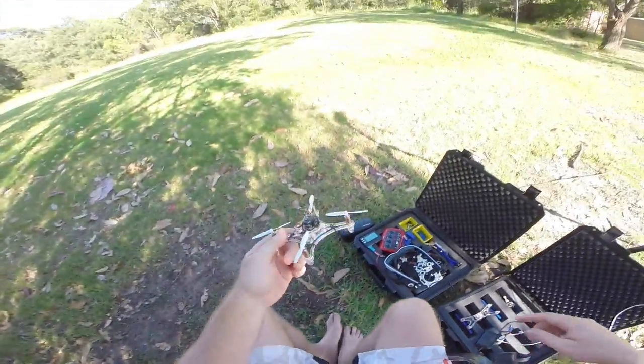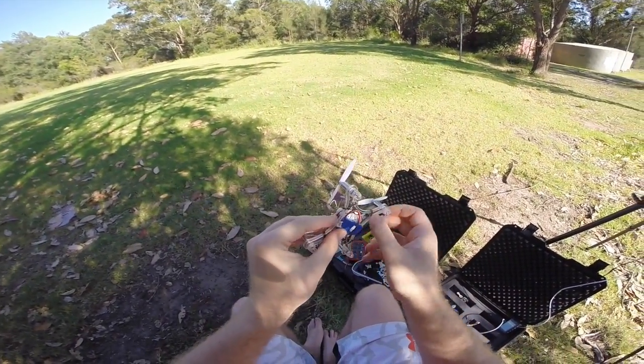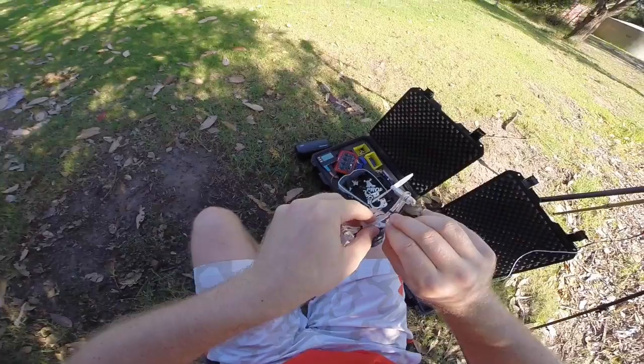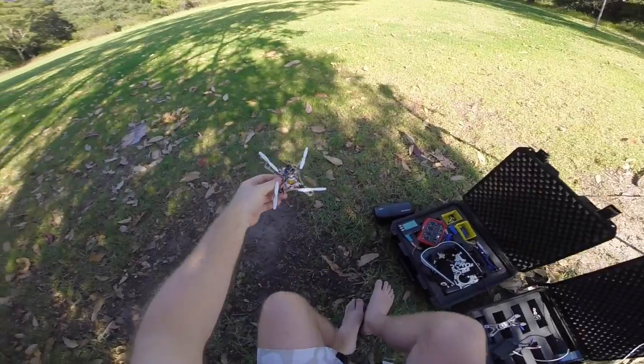Although the video quality still needs a little bit of improvement, this is for me a dream coming true. That's why I thought the song 'Fantasia is Coming' by Sean Friedman would be appropriate. Enjoy the ride.